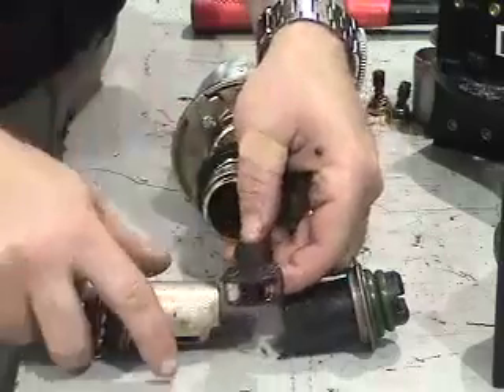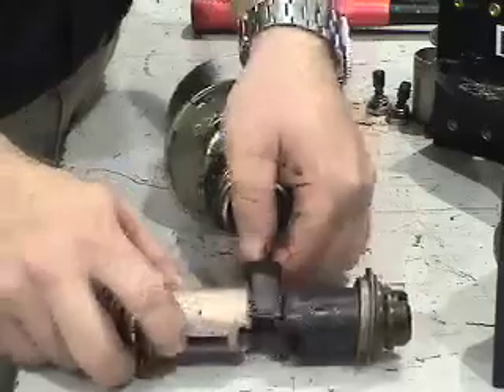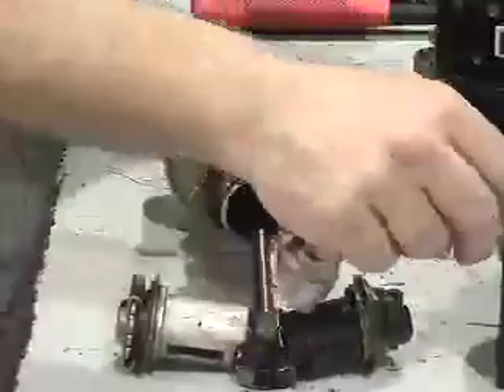As the wedge moves out, it contacts the tapers on the plungers. The wedge causes the plungers to move outwards, which then move the shoes.